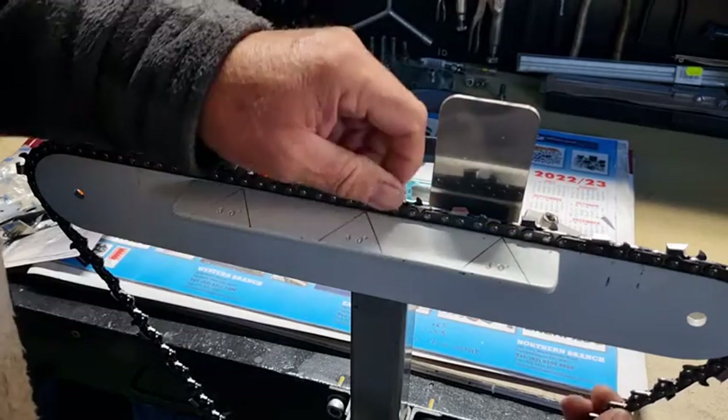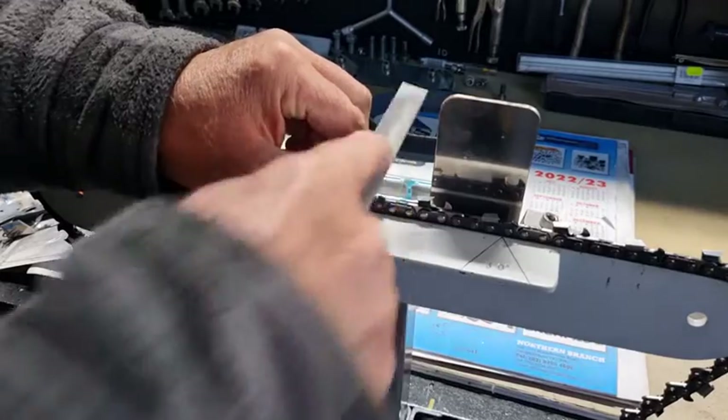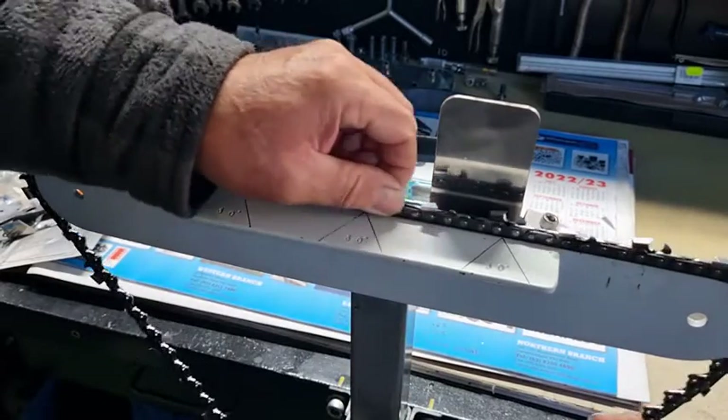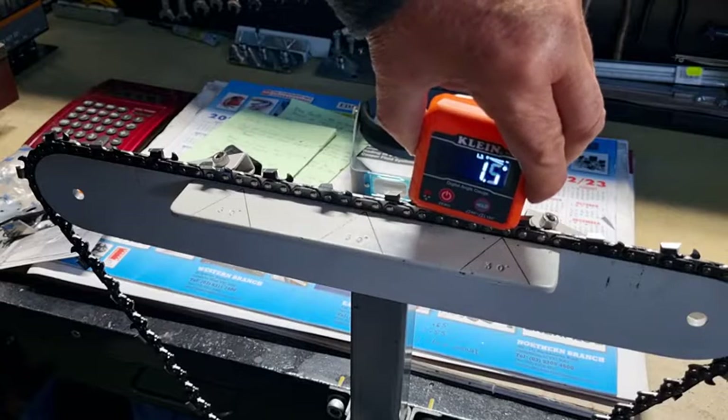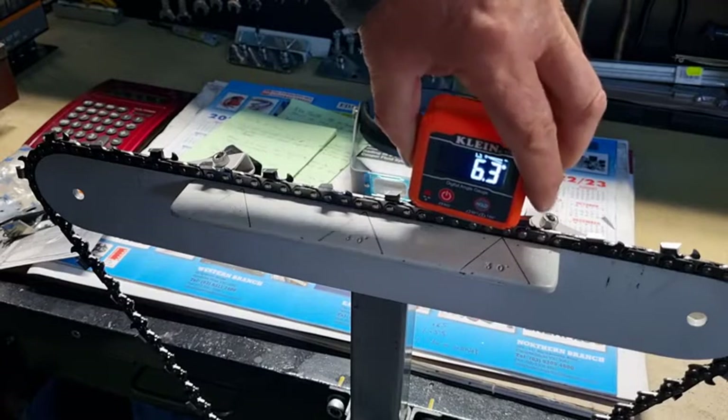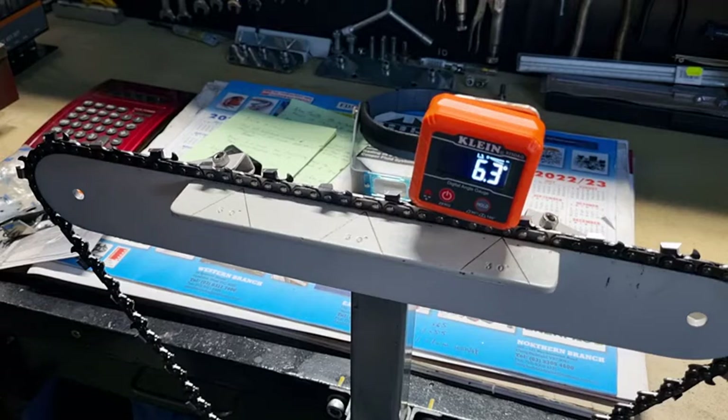It still needs a little bit more. And hopefully we're around the six mark — there we go, 6.3. So that's a fairly respectable angle. 6.3 to 7 is good, and as you can see it was only a few passes of the file.